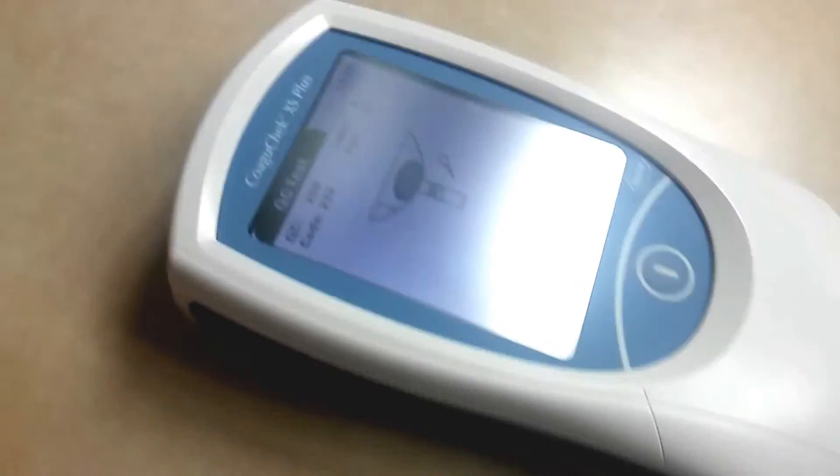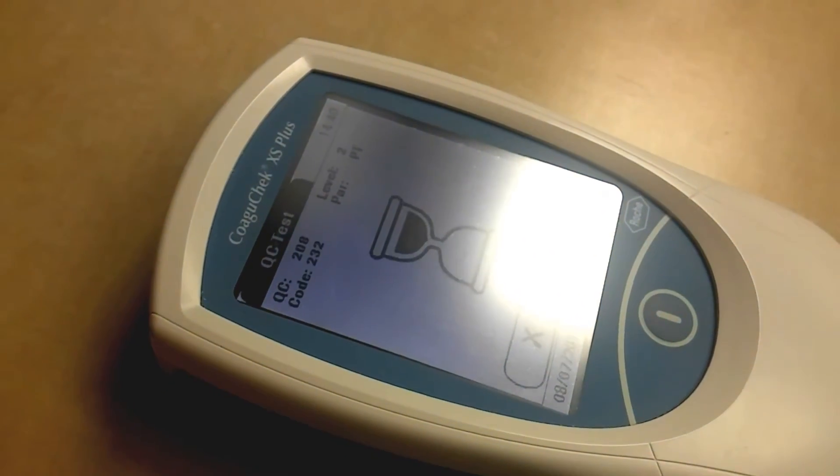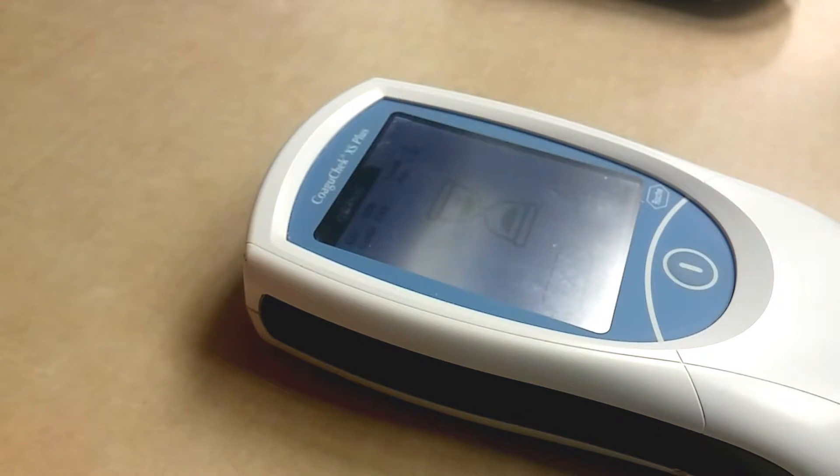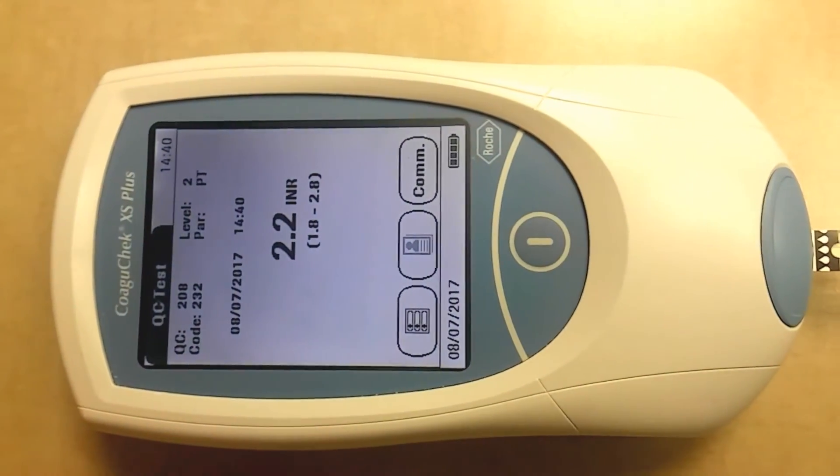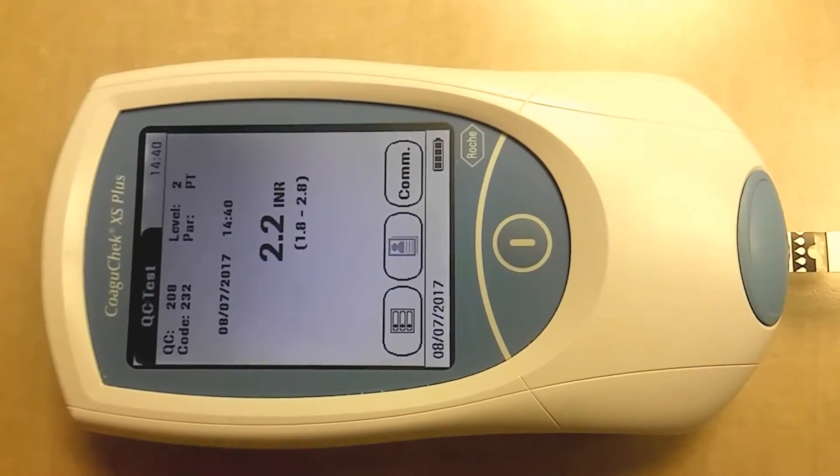Then you can see the pipette and it begins to read it. 2.2 — so that's within the range also. That's all you guys have to do.